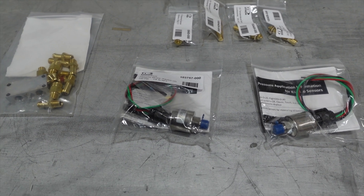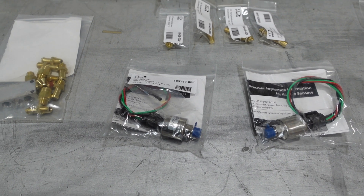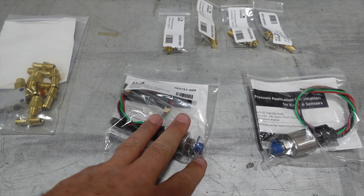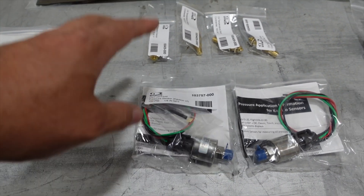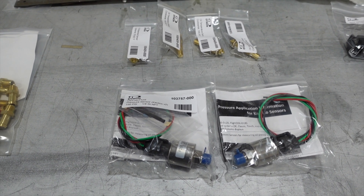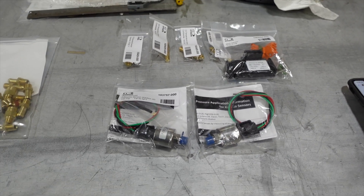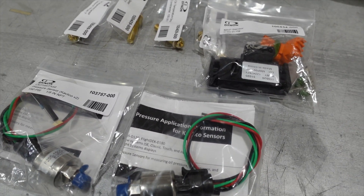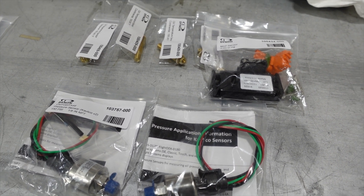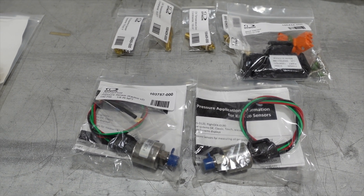None of the holes on the check valve block are specified for any one port — they all interconnect, so you can use whichever you need. The fuel pressure sensor goes there, and then of course these wires tie to our engine monitoring system, which ties to the HDX screen. So that spells out what you need Dynon-wise for a Viking 195 Turbo. I'll put all these parts in the description below. The two pressure sensors and four temperature sensors were about three to four hundred dollars at current pricing, along with the MAP sensor.